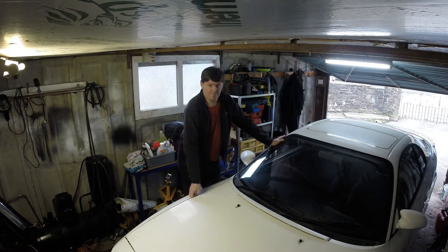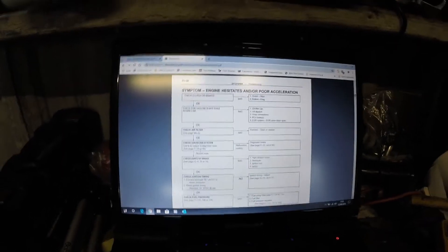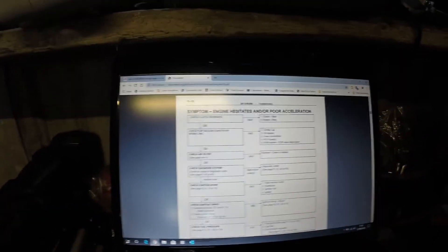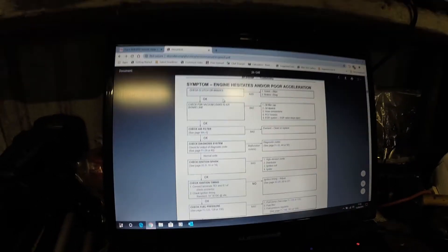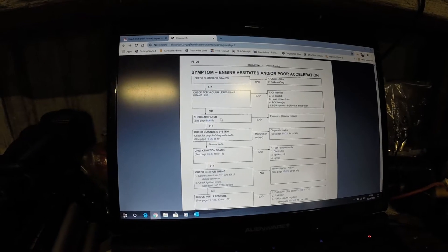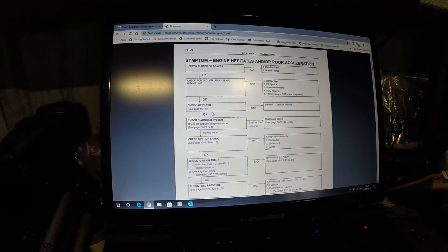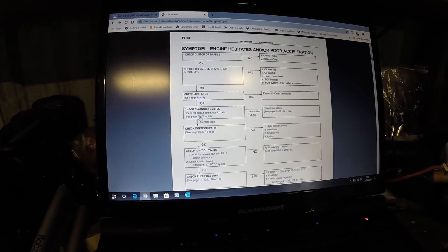The main topic of this video is to get this running as it should. I found a factory repair manual which should help us diagnose the problem. We'll start there: check clutch or brakes — they're alright, no problem there. Check for vacuum leaks — no. Check air filter — we put a brand new one in, so that's okay. Next: check the diagnosis system.